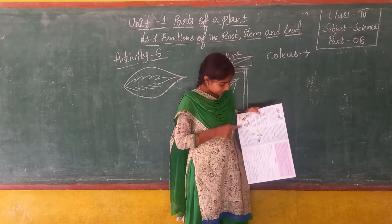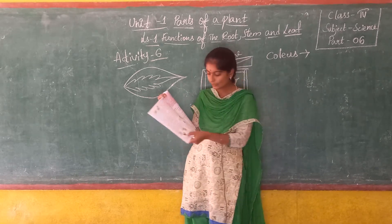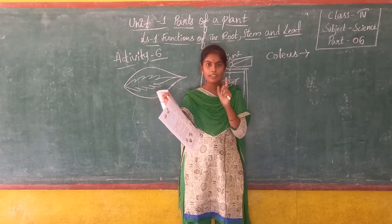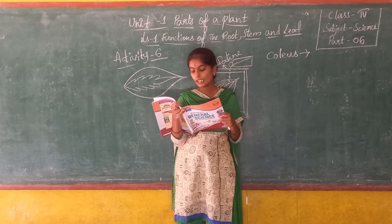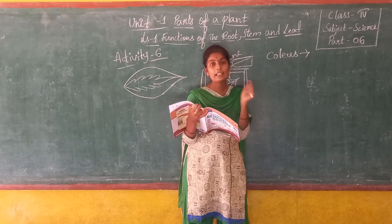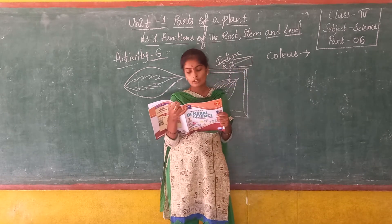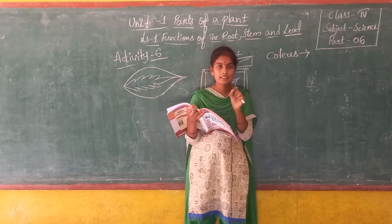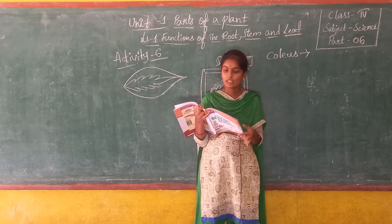Now see here — cactus, croton, and mushroom. In some species of croton, all the leaves are not green; they are in different colours. It is a shrub — small in size — and its leaves are red in colour. The red pigment in the leaf masks the green colour of chlorophyll. But inside the red leaf of croton plants there is chlorophyll. Though the green colour is less visible, the presence of chlorophyll in croton leaves allows photosynthesis to take place.